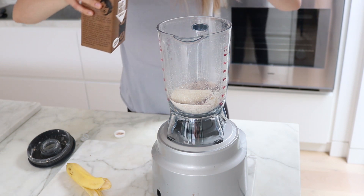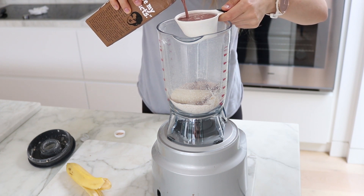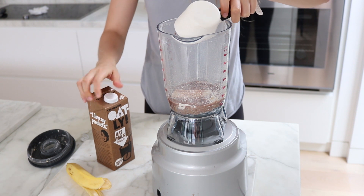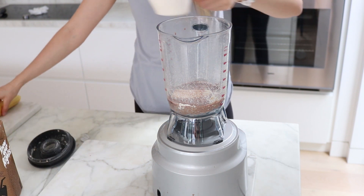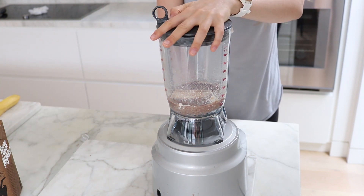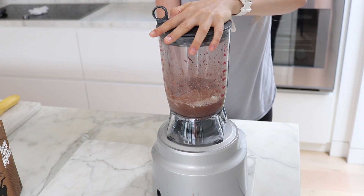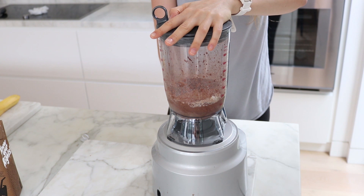If you haven't had it before I highly recommend going and buying it just for a try. But if you don't want any added sugar — because it does have a bit of added sugar in it — you can just go with a regular unsweetened plant milk of your choice. I've tried this with almond milk, it works fine. I just personally prefer the taste of this one as a bit of a treat, so I thought I would use the yummy chocolate oat milk. Then you just blend that up until it's completely combined.